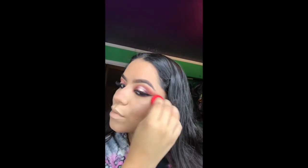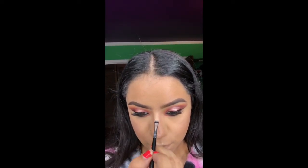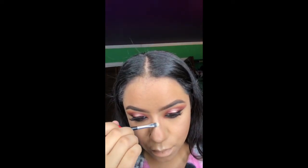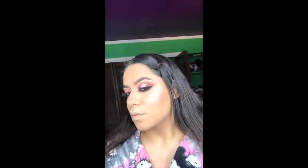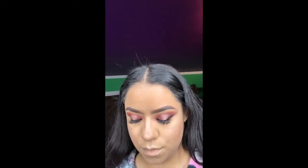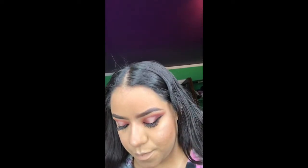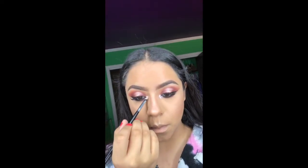I used the ColourPop highlighter on a Morphe sponge to highlight my face and my nose, and I also used it to highlight my brow bone. For the inner corner highlight, I used the shade VIP from the Armed and Gorgeous palette from Morphe and Jaclyn Hill.